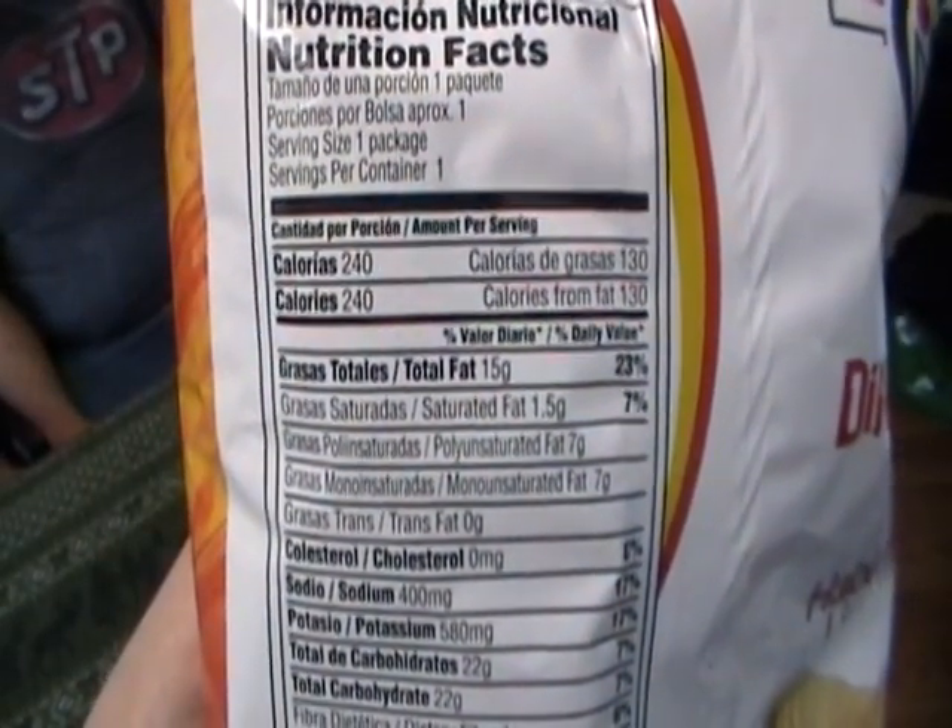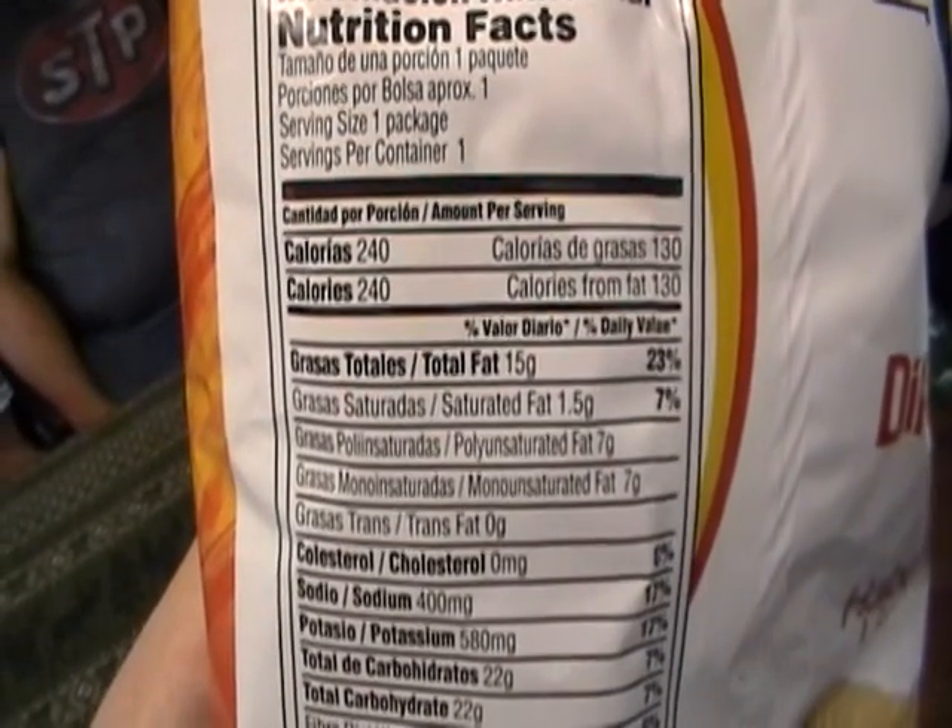240 calories per serving. 15 grams of total fat. And 22 grams of total carbohydrates. 3 grams of protein. And for the other one: 140 calories per serving, 7 grams of total fat, 17 grams of total carbohydrates, and 3 grams of protein.